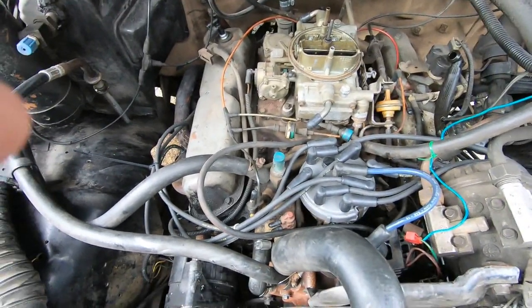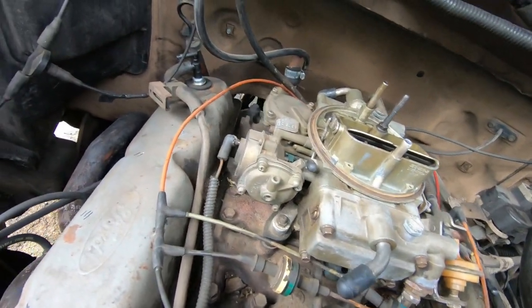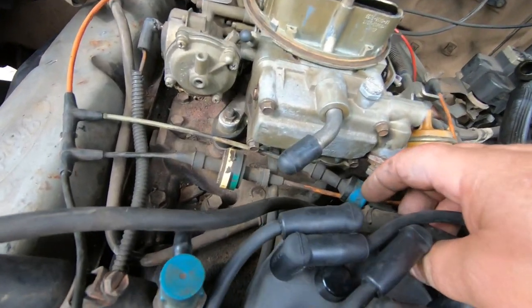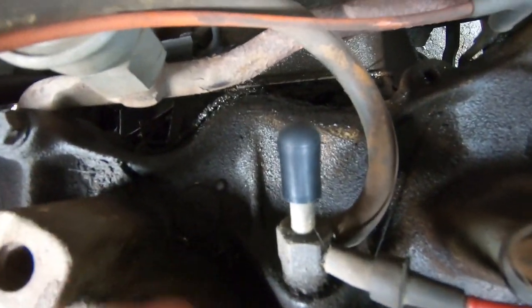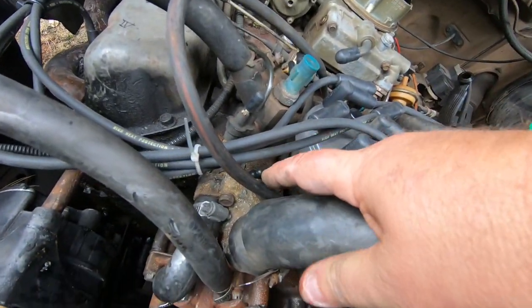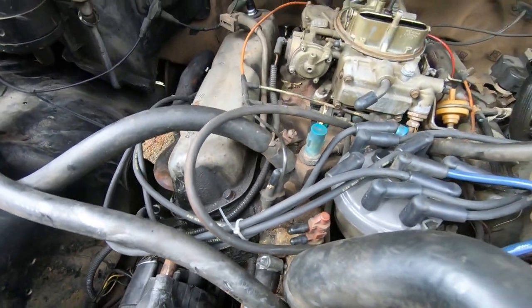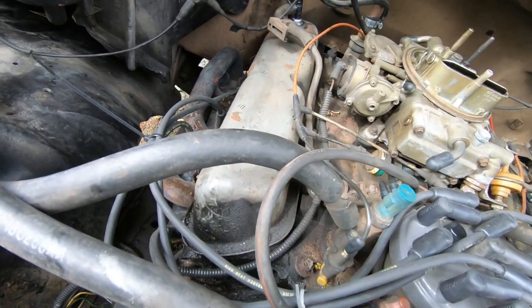I went to AutoZone and bought a multi-pack of vacuum line caps, which was awesome. I was able to cap off the carburetor on both ends, cap off these ports, capped off back here — I mean it's all over the place.